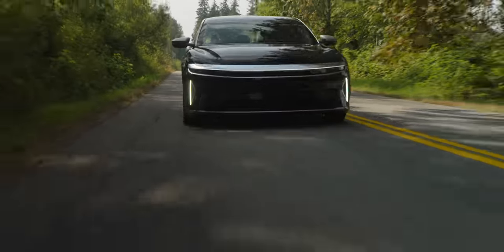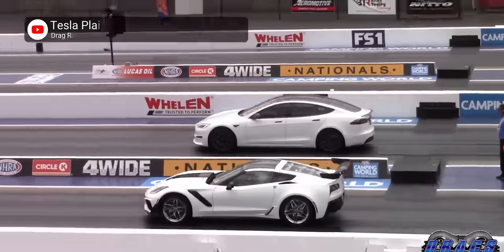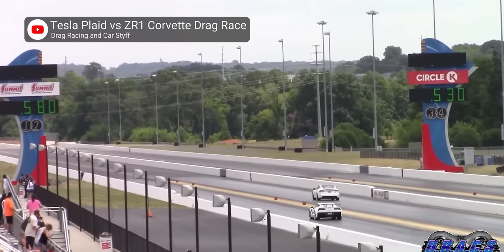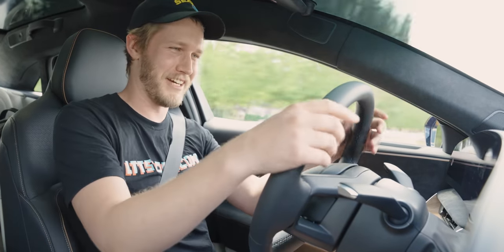The guy who owns this car was an absolute legend for letting us take it — I have no clue why he'd do that. He used to have a Model S Plaid and he says this does not accelerate like that, and I do believe him — that's like 50% less time zero to 60. But that said, you cannot complain about this.